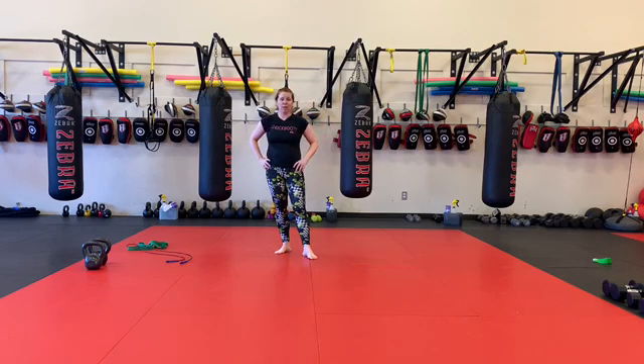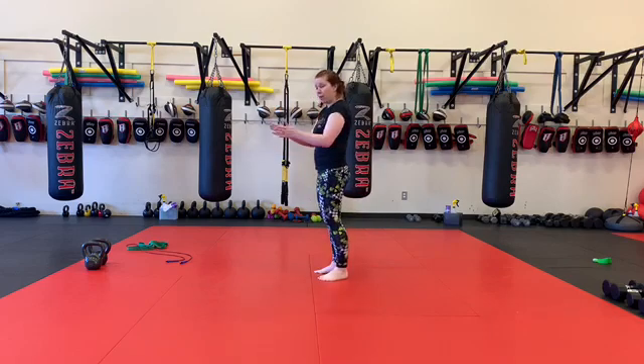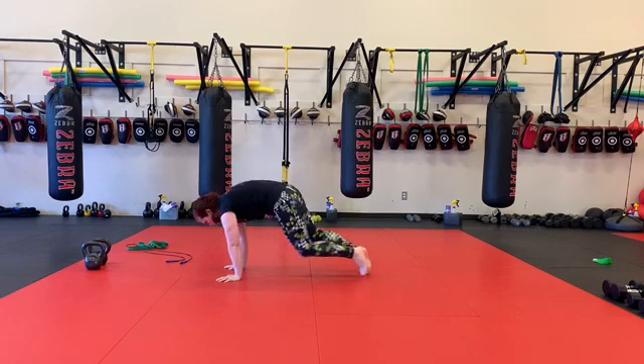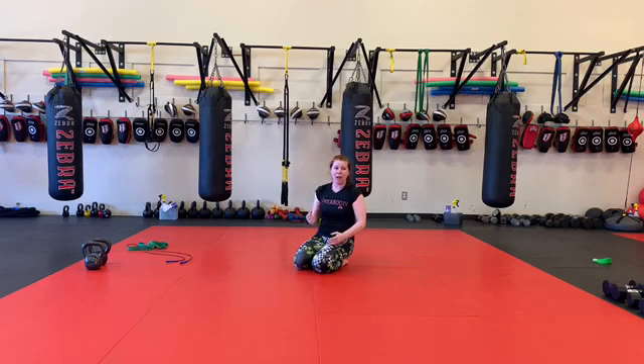Seventy exterior climbers. So from here, my normal mountain climber, my feet would be coming — my knees would be coming in between my hands. Exterior climbers means my knees are going outside my hands. Each leg is one. Try to get the knees nice and high. I usually hit myself with my knee in the back of the arm on a pretty regular basis — that's what we should be aiming for.